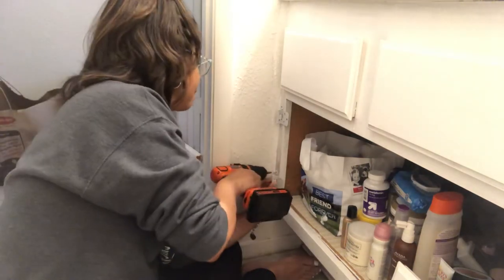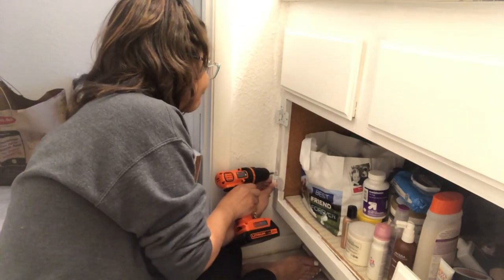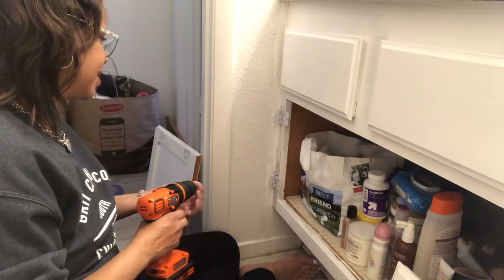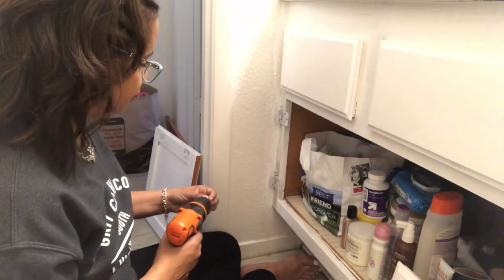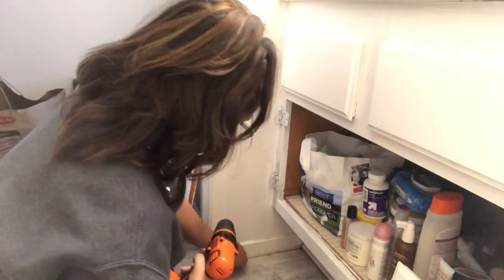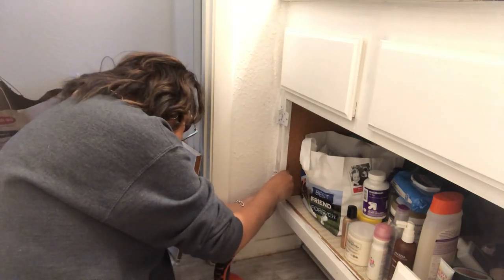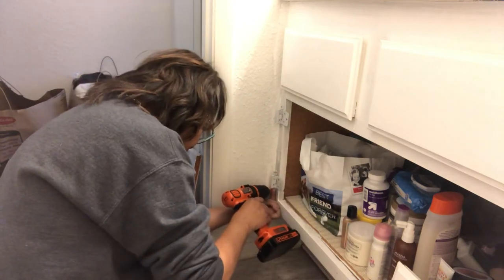Here we go, here we go. Come on. Here's another one trying to make me strip it. I'm glad the door is going to be there because I did a really bad paint job on that side. This is my own fault because I painted over the holes — I don't know what I was thinking.